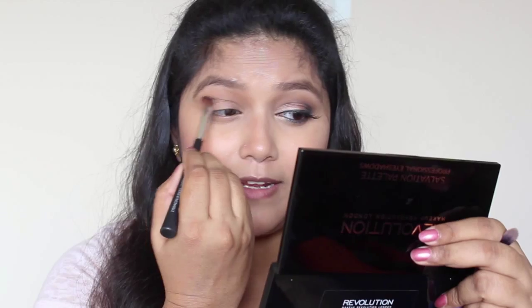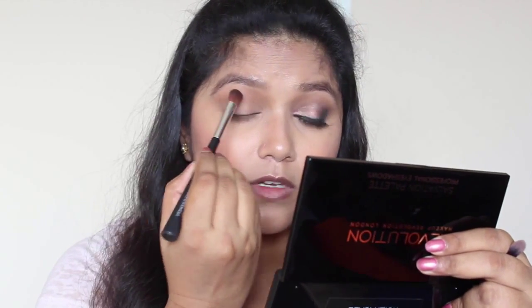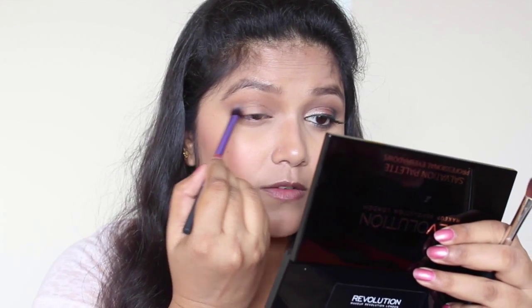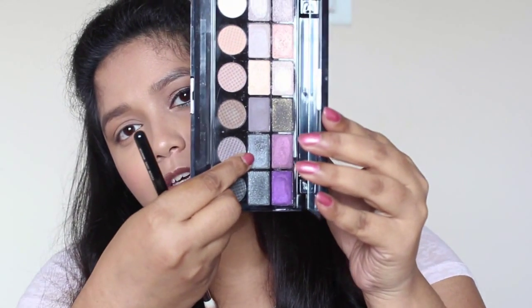Now I'm going to take a big fluffy brush and blend these two eyeshadows together, and I'm going to add a bit more of that too. Now I'm going to take this beautiful gunmetal eyeshadow and apply it to the outer corner — just to the outer corner.